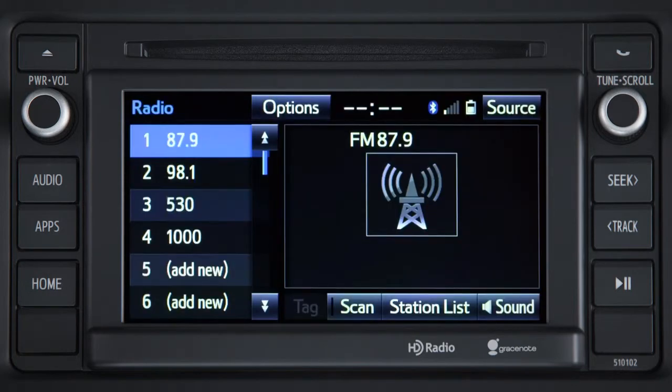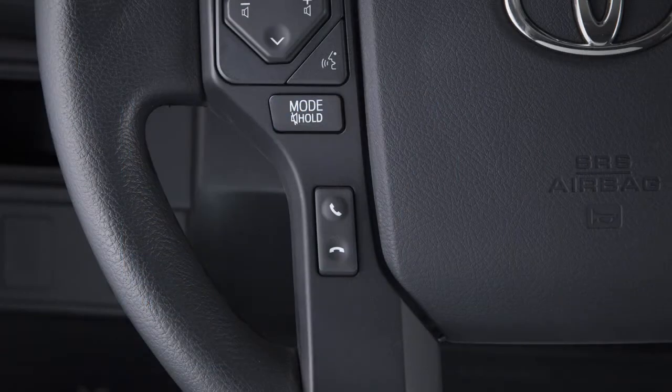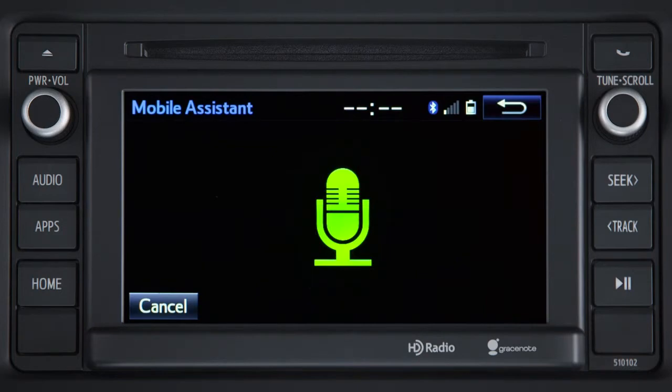It's always good to know the weather. Press the off hook button, wait for the beep. What's the weather tomorrow? Don't leave home without your sunscreen. It's going to be hot and sunny tomorrow.